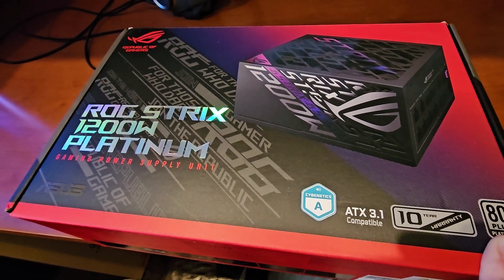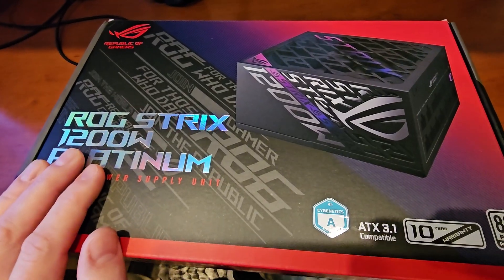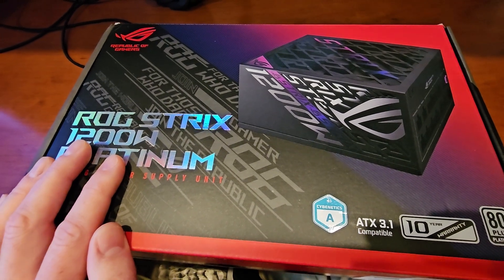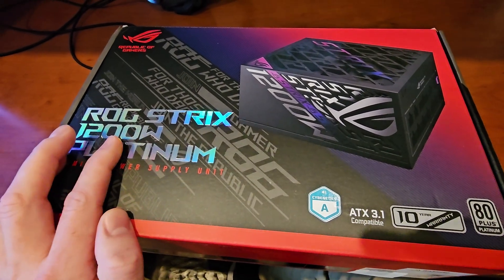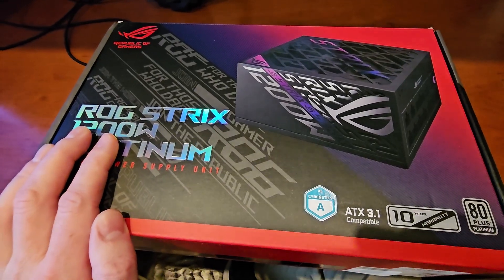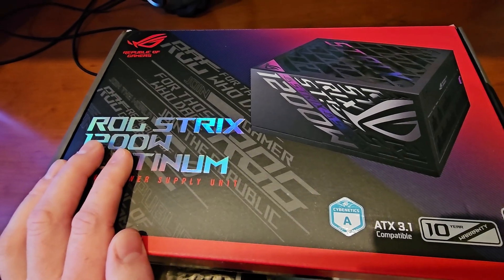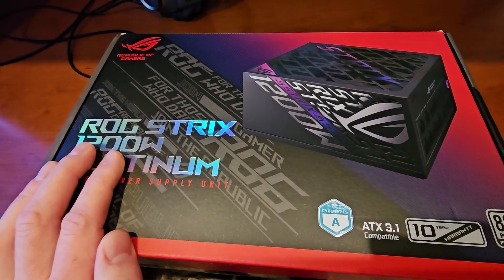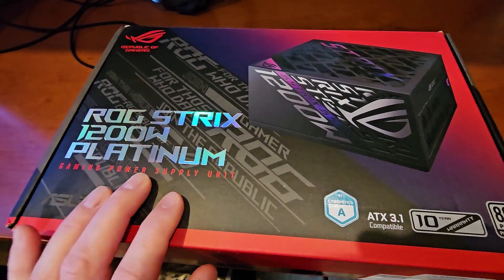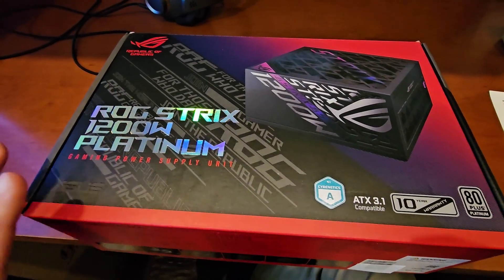At 50% load, you get 92% efficiency. So definitely go with a 1200W unit. If you're running a high-end AMD or Intel CPU with a high-end graphics card, you'll be pushing somewhere between 800 and 1,000W while gaming — about 70% to 80% load — and you're going to get around 90% energy conversion efficiency. That's critical. You're going to save money on your power bill.